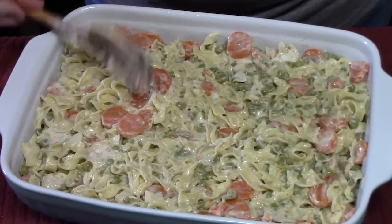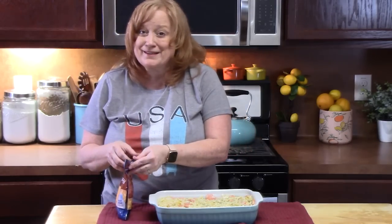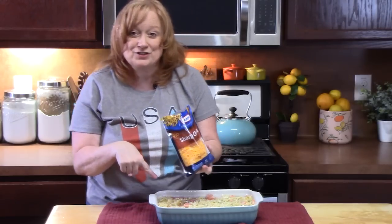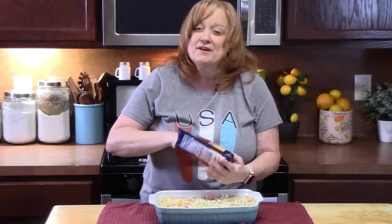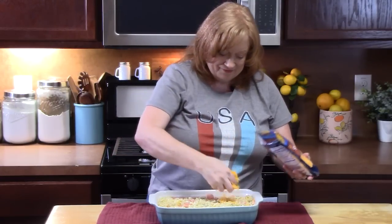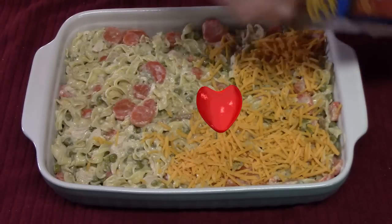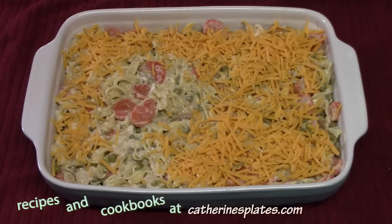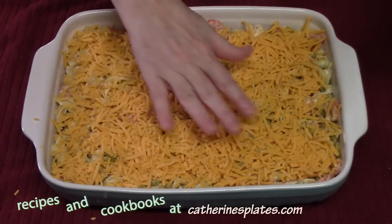Nice and creamy — we've got more delicious flavors coming. We've got to top off the casserole with cheese — sharp cheddar cheese spread across the whole top of it. Your family will love you for that. It's an optional ingredient though; if you don't want to put it on, you don't have to. It's about 8 ounces.